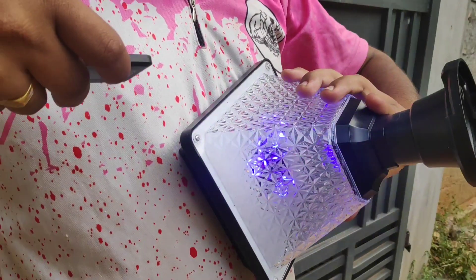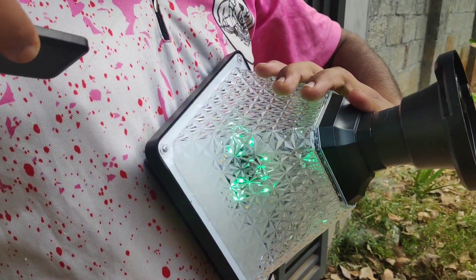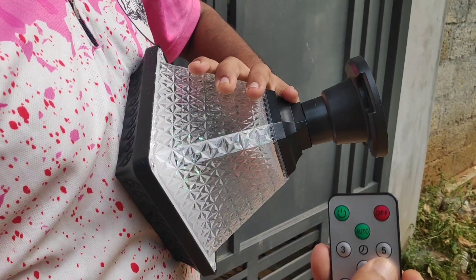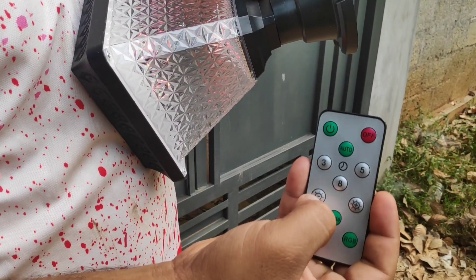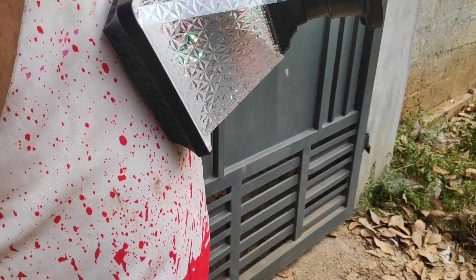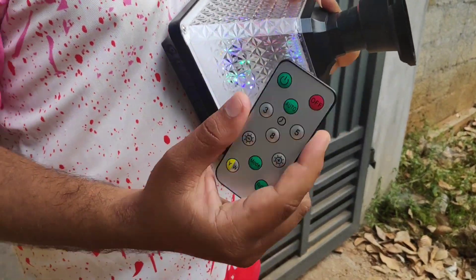Mode change. The time is set for this remote: 3, 5, 8, 8. The brightness is correct. Auto. Now it's automatically off.